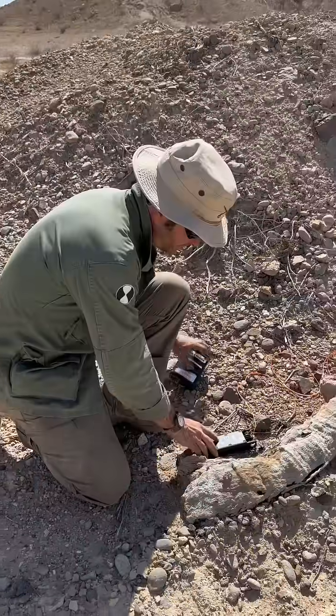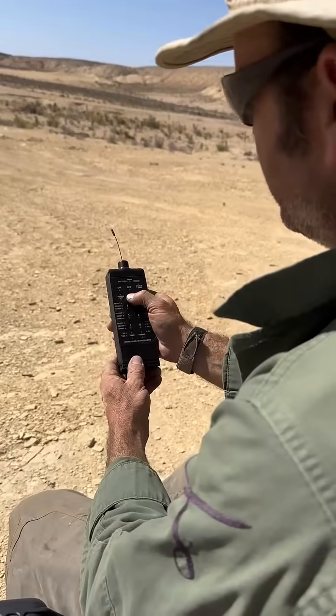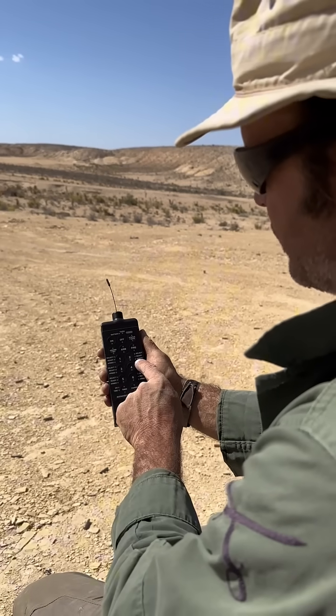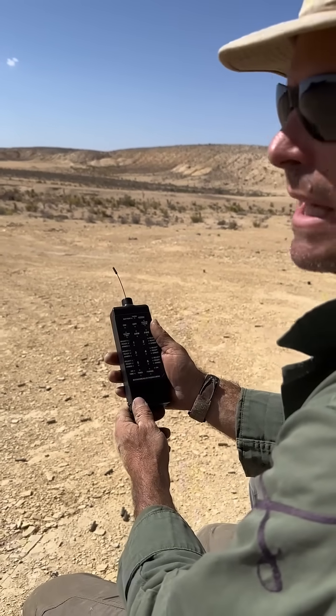We need to arm it. Okay, we have a solid red light. We are armed. When I hit fire it will detonate.